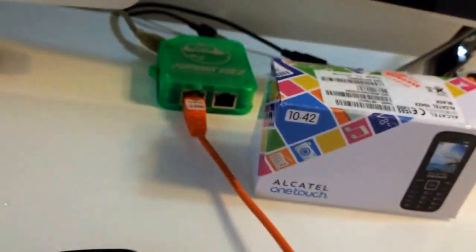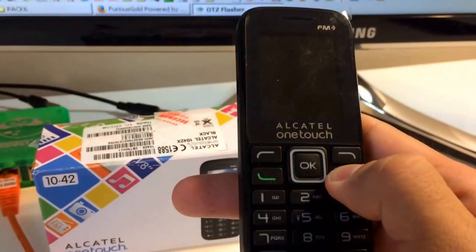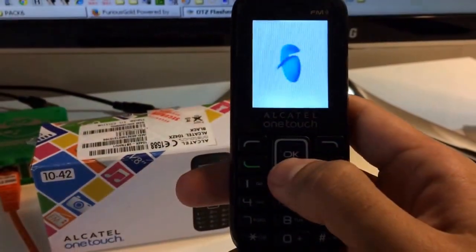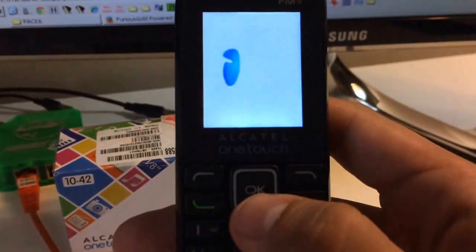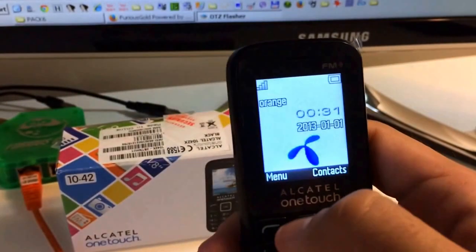Now I'm going to detach the cable. I'm going to power on the phone and check if it's unlocked. As you can see, it's not requesting the code anymore.